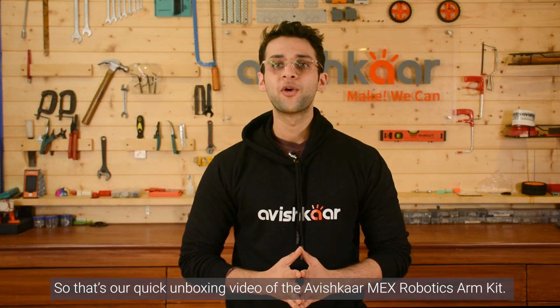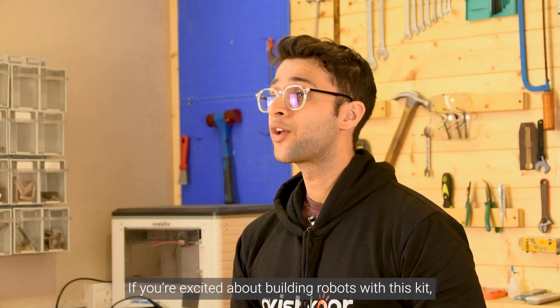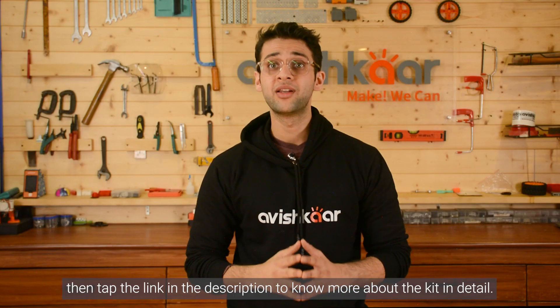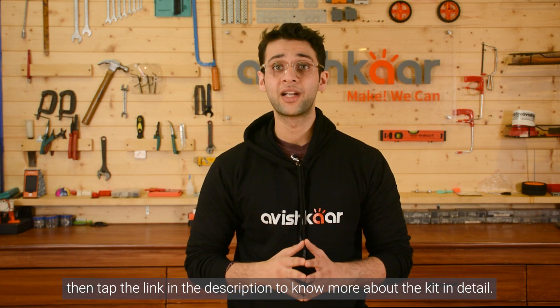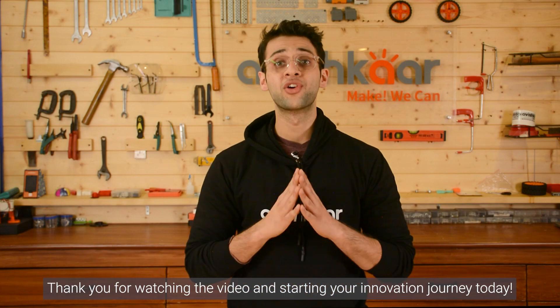So that's our quick unboxing video of the Avishkar MEX Robotic Arm Kit. If you're excited about building robots with this kit, tap the link in the description to know more about the kit in detail. Thank you for watching, and start your innovation journey today.